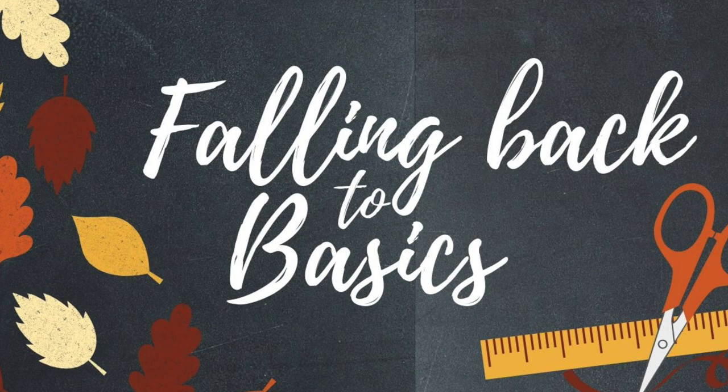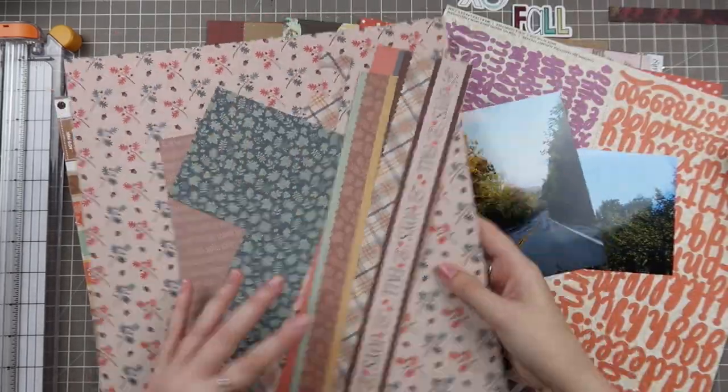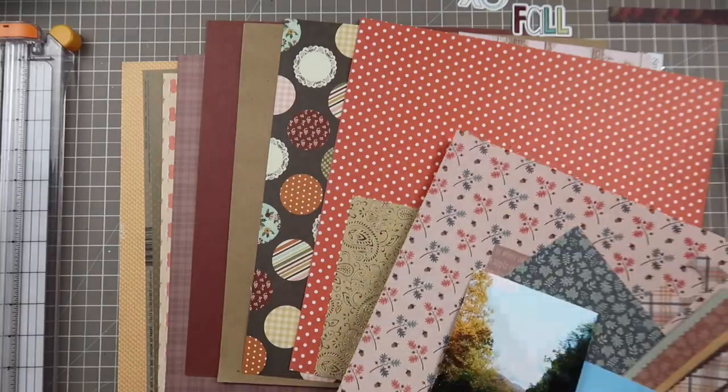Hello friends and welcome back to my channel. My name is Caitlin from grayflorels.com and today I'm back with the Falling Back to Basics series, and we're doing another layout for my go-to design which is L-shaped.